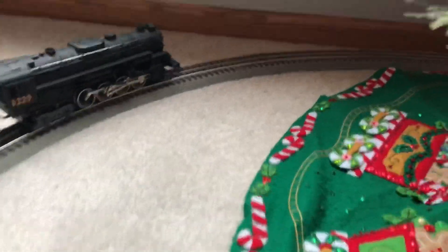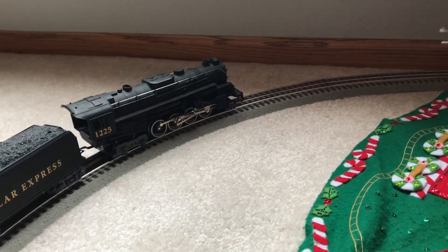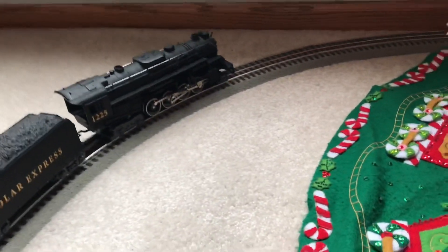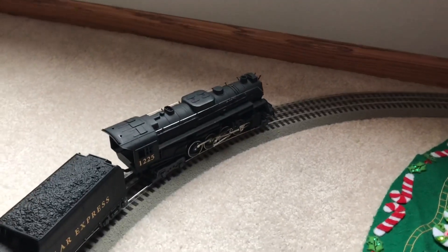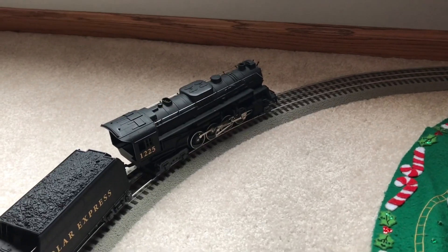I got a CW80 here — same thing that came with it. I just have the three cars out right now. I do have eight or nine cars, but I only have three out because I didn't really see a need to go all out this year with this one. That's my other layout, which you guys can find a video about tomorrow on my channel.